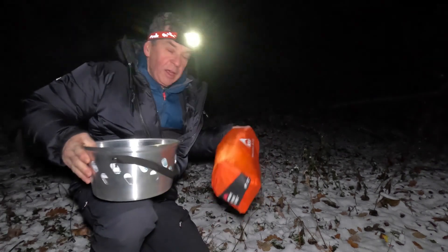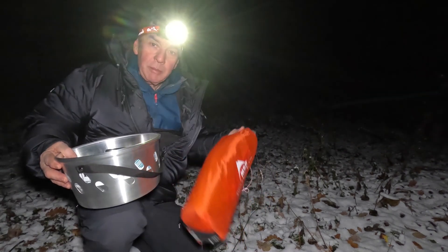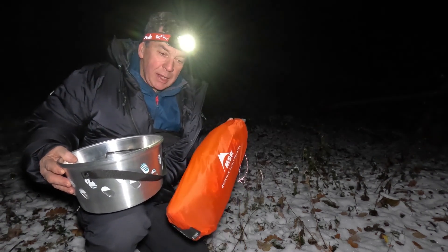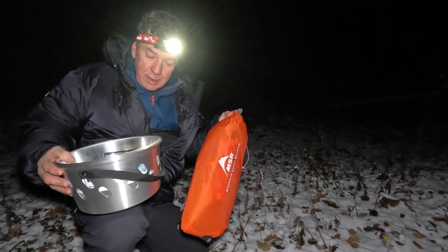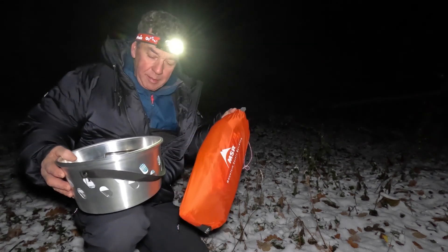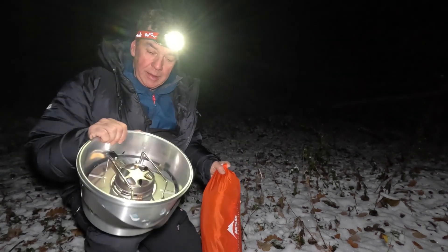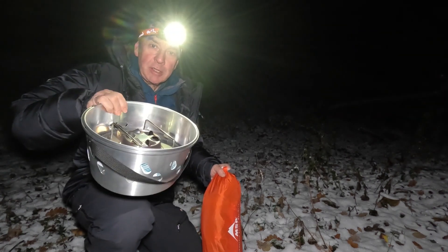Honey and I are down at our local woods. We're very lucky to have this here — it's about a mile from my house in Northumberland, an area of ancient woodland where we're fine to camp. I need to get my 900 gram home and my two-and-a-half kilo heater and stove set up.